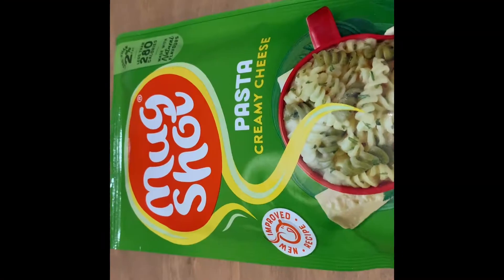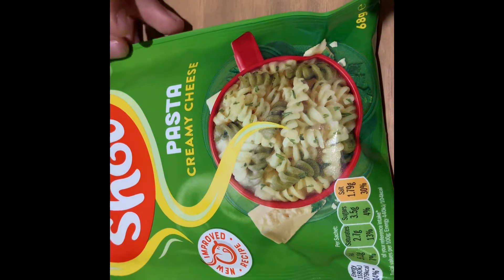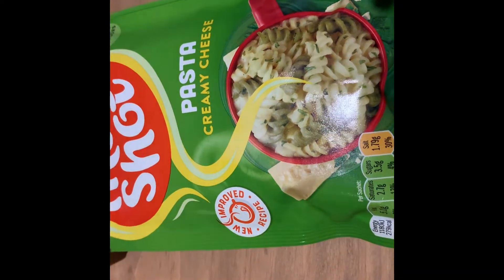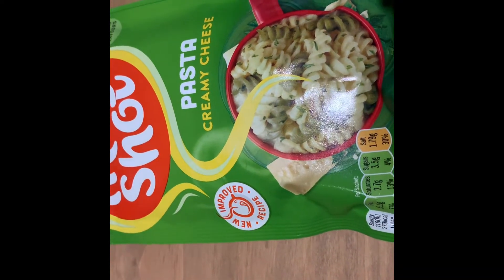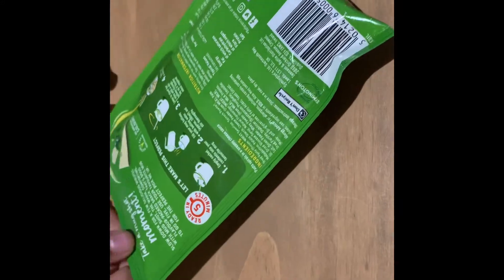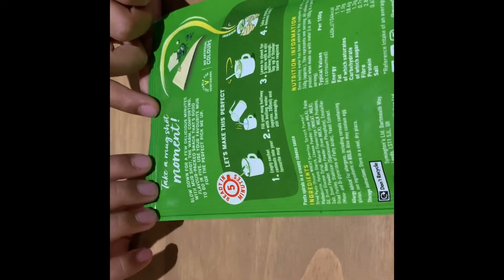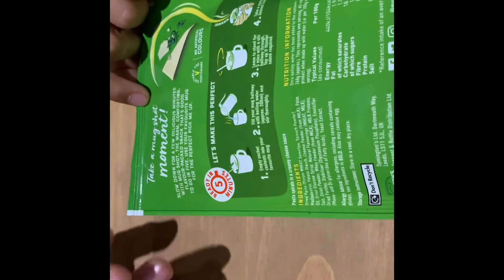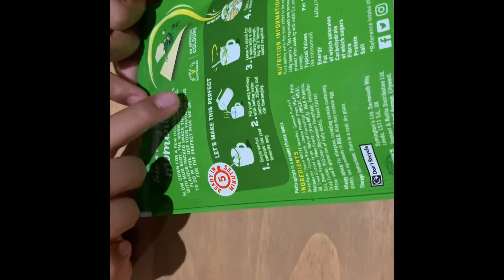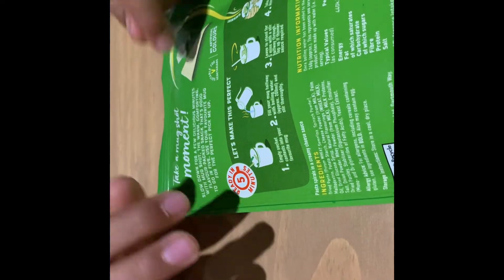On to the second mug shot, the pasta creamy cheese. I like creamy cheese so I'm hoping the new and improved recipe tastes really good. The instructions are the same as for the tomato and herb: empty the sachet, put in the boiling water, stir halfway, and enjoy.